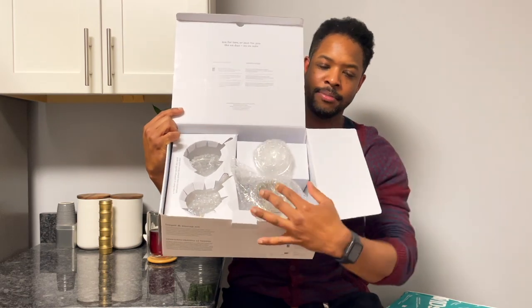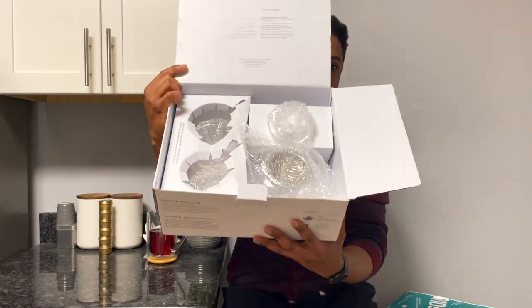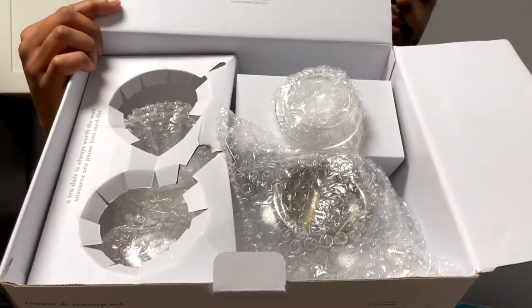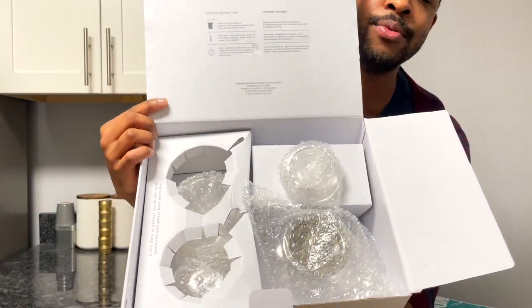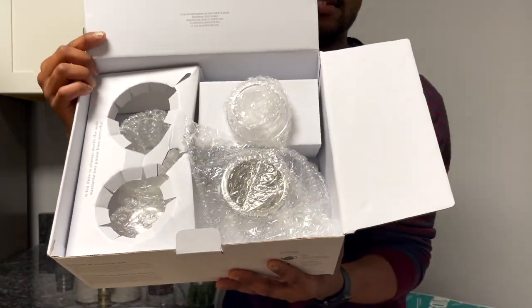You've got bubble wrap, compartments and everything right here. Very nice packaging. I'm going to get a little bit closer so hopefully you can see it well.